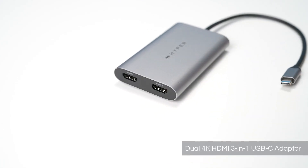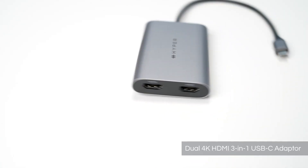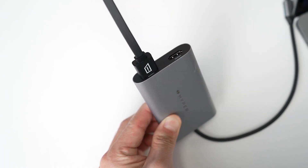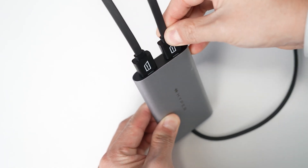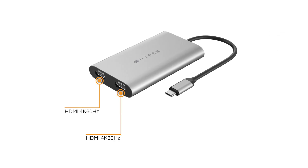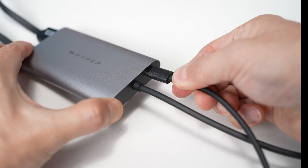Our Dual 4K HDMI 3-in-1 USB-C adapter is the perfect solution for those looking for simple dual monitor connectivity for the M1 MacBook. It has two HDMI ports that provide 4K 60Hz and 4K 30Hz connectivity.